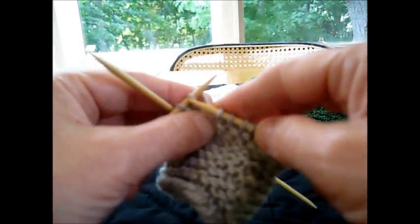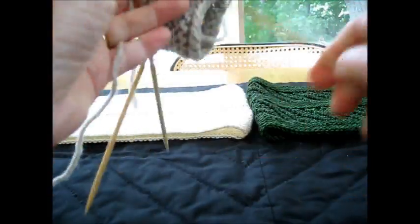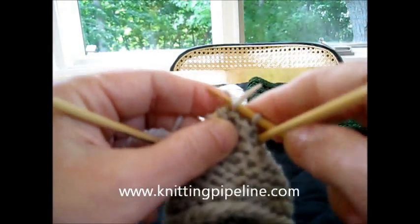I think it looks pretty good. Now, you would have a little jog anyway if you were knitting in the round and switching from knitting to purl. This is Paula of the Knitting Pipeline Podcast. Thanks for watching.